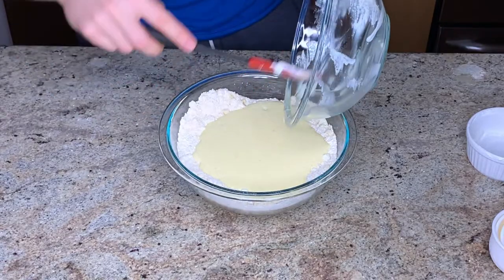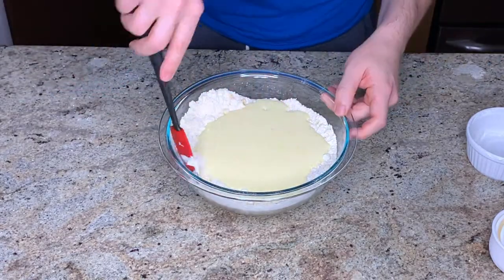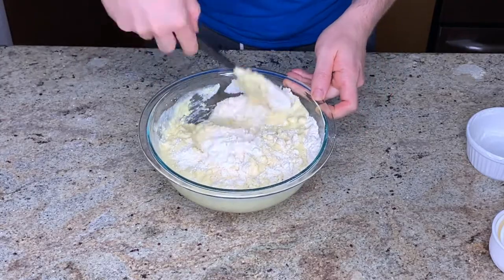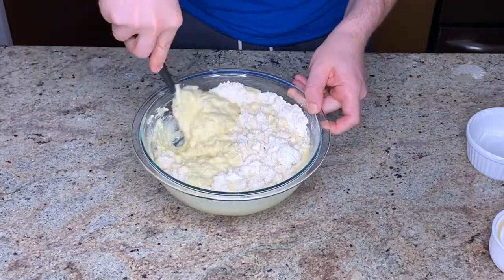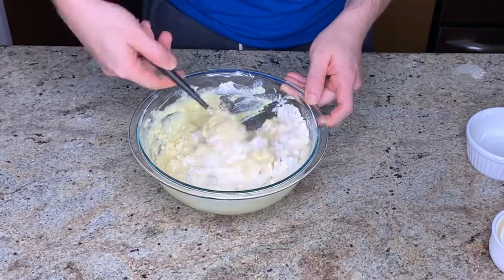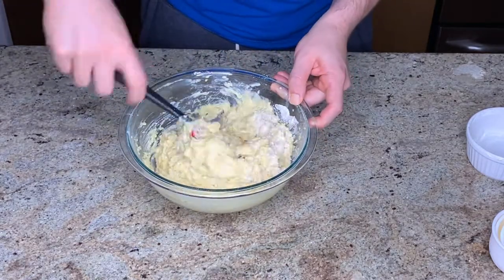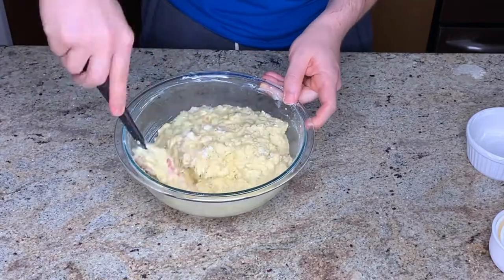Now I'm just adding the wet ingredients to the dry and then trying to thoroughly mix in my undersized bowl — this is why you want to use something larger. You want to thoroughly mix, but you don't want to overwork it. So if it's a little bit dry, that's okay. You're really just looking for it to be mostly combined.